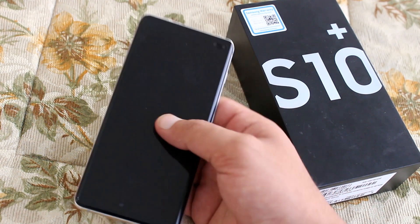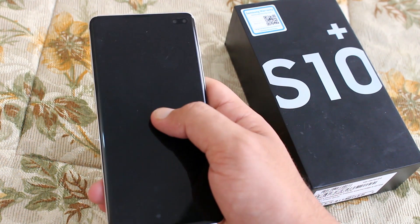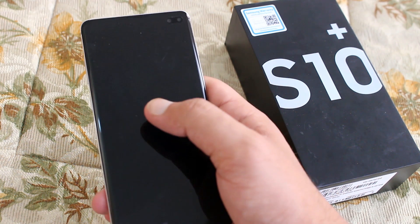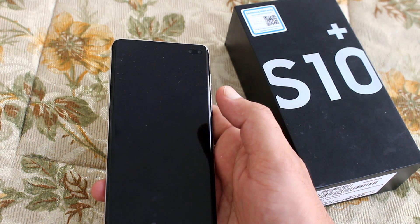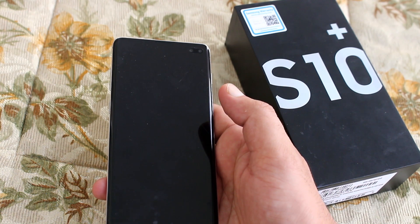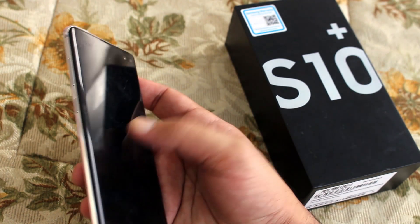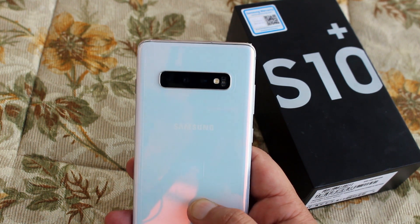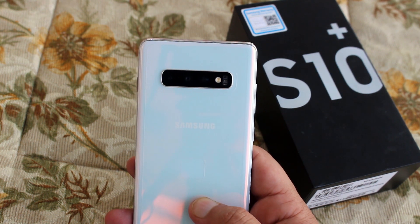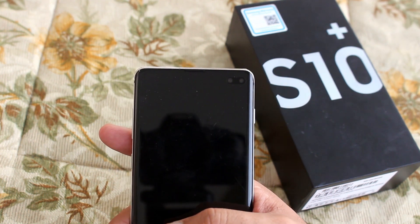The phone weighs 175 grams and is running Android 9. It has a 6.4-inch Quad HD screen with an octa-core chipset. RAM options are 8 GB and 12 GB, with storage variants of 128 GB, 512 GB, and 1 TB. The battery is 4,100 mAh — enough to last all day. Rear cameras are 16 MP, 12 MP, and 12 MP. Front cameras are 10 MP and 8 MP. It is IP68 certified for water resistance.